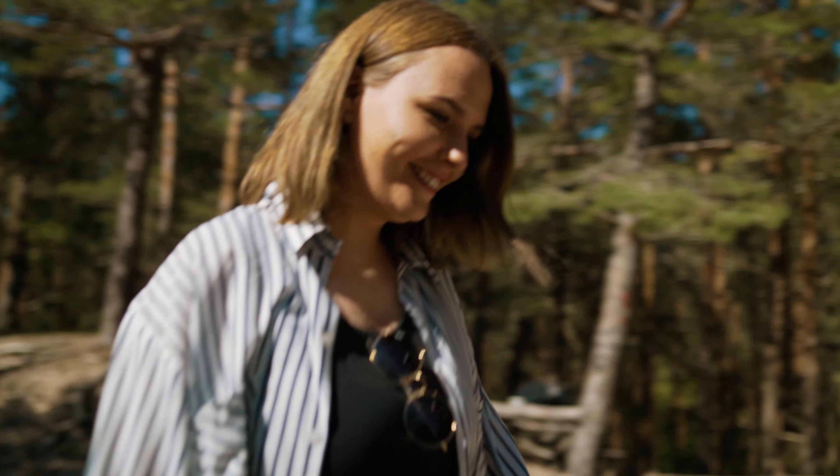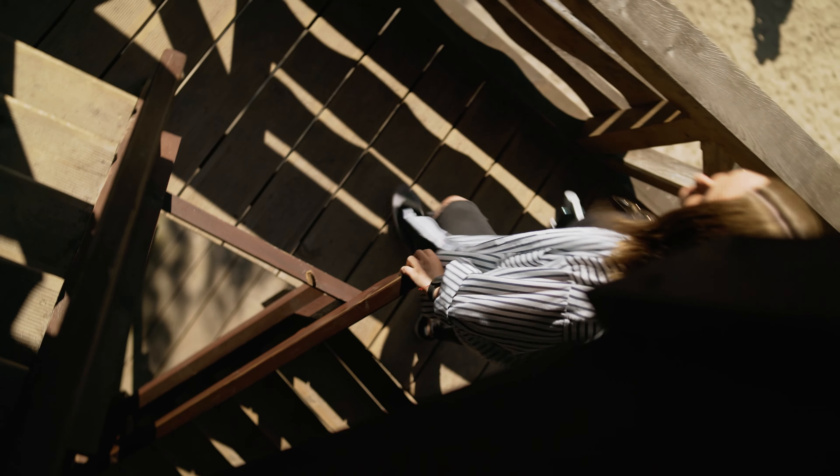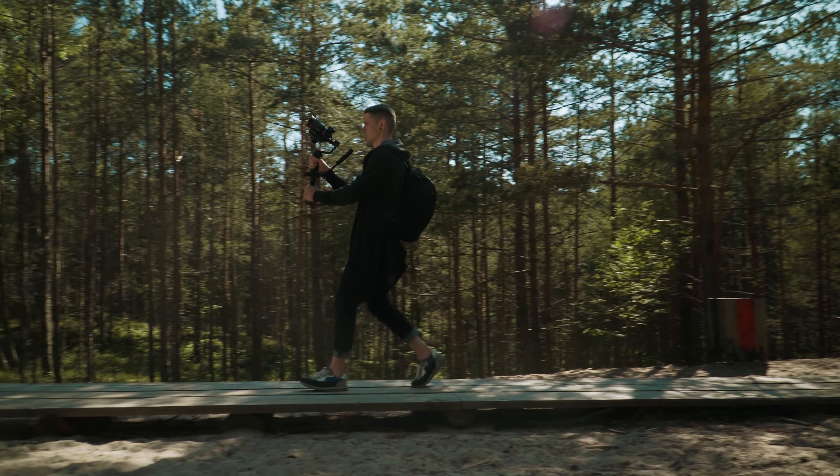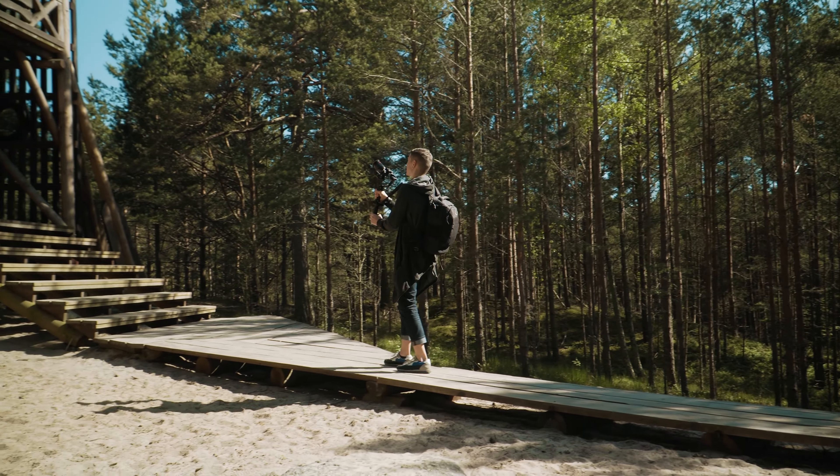I was able to get nice smooth shots with all kinds of modes like POV, lock mode, and Vortex. And despite the fact that this gimbal is relatively small, its motors are powerful and it is possible to get perfect shots with it. But that's not all that makes the Weeble 3 special.